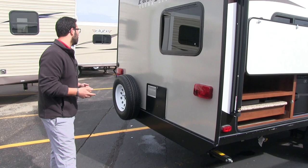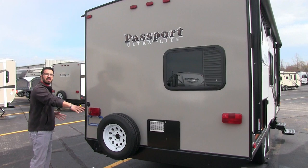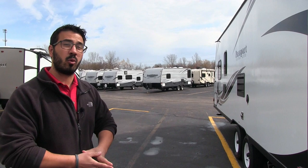Coming around to the back, there's a spare tire mounted on the back — hopefully you never need it, but it's great knowing it's there. Because this doesn't have a square tubular bumper, they've given you a spot you can unscrew where your sewer hose will store. On the other side is where your power cord is, and up front you also have an outside shower with both hot and cold access.